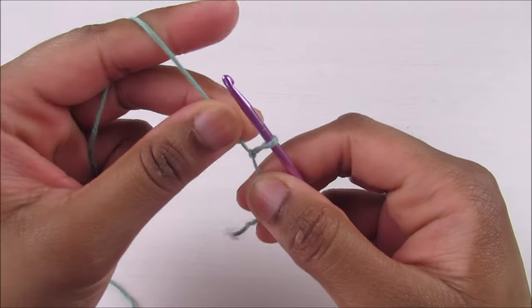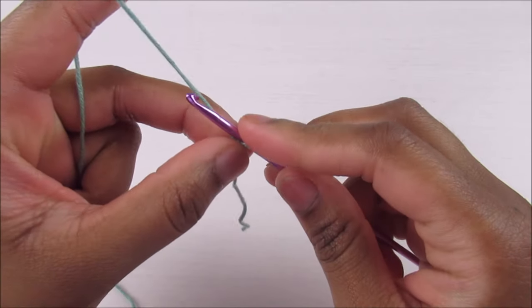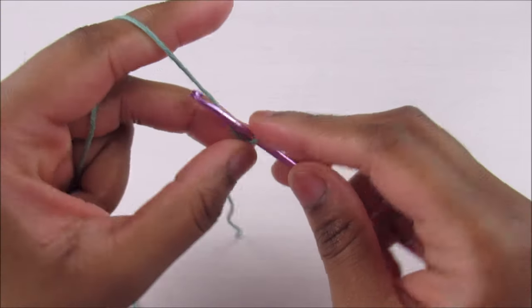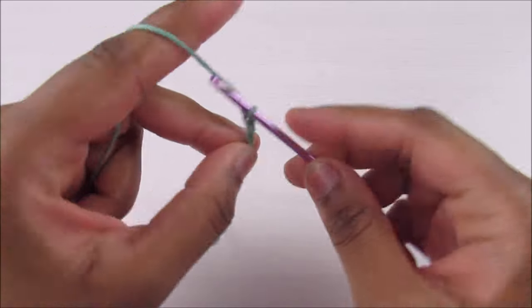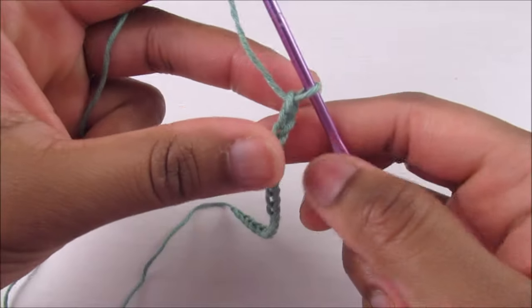Chain any multiple of 8 — I'll be doing 16. After the multiple of 8 you need to add three more chains, so I'm doing 16 plus 3, which is 19. Here I've got my 19 chains.